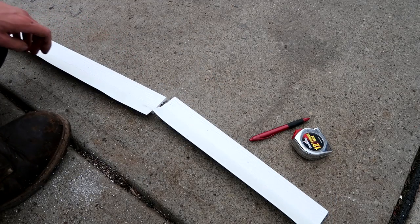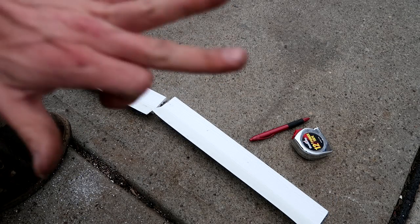Check that out — nice, tight seal. I'm digging it. Don't want to be losing a digit.